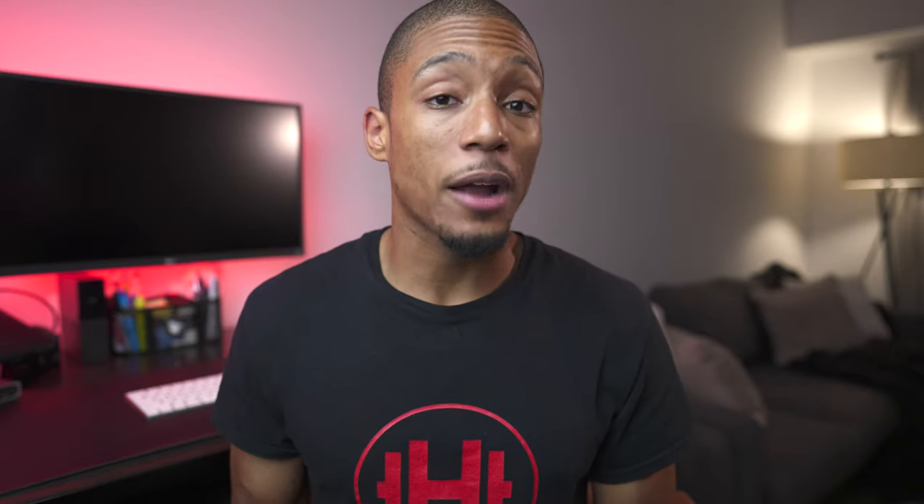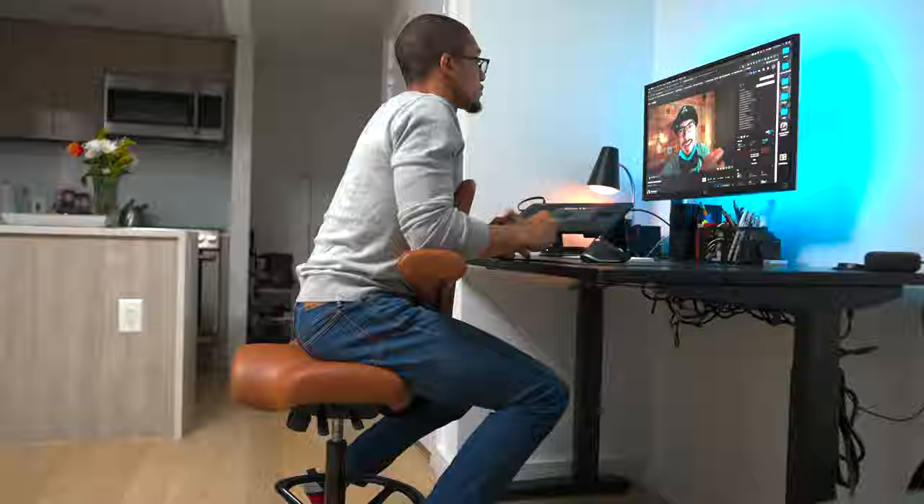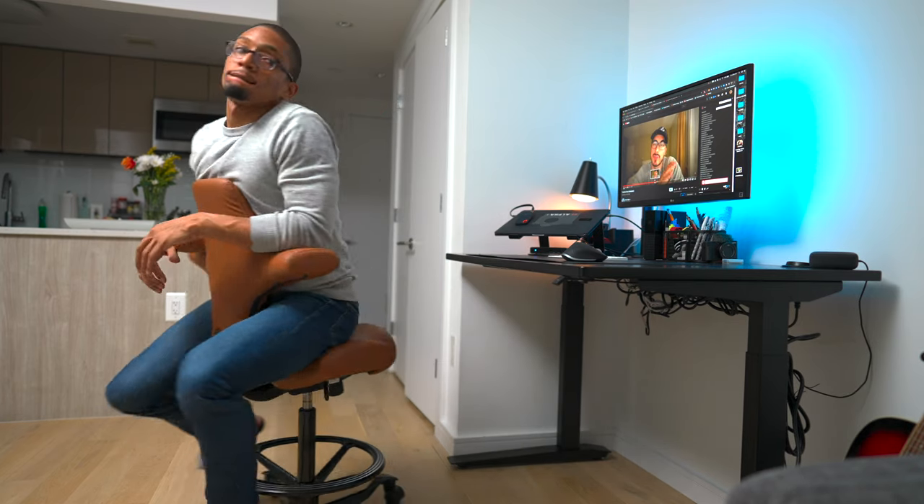Or you can switch it all up and just sit on the chair backwards, which has actually become one of my favorite positions because it gives my core a little bit of a break by supporting my chest. And honestly, it's just cool to sit on a chair backward.